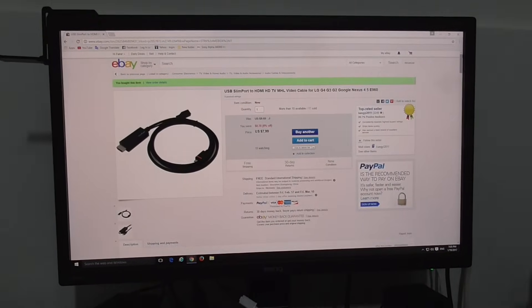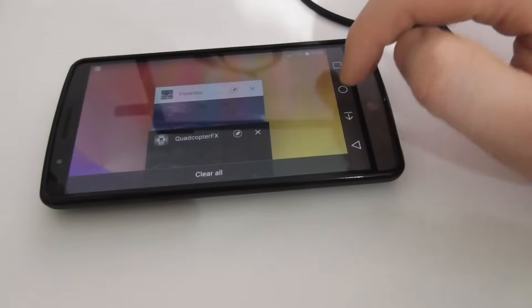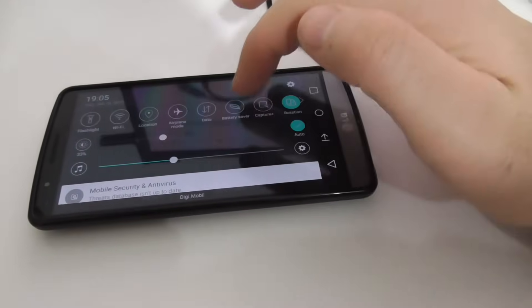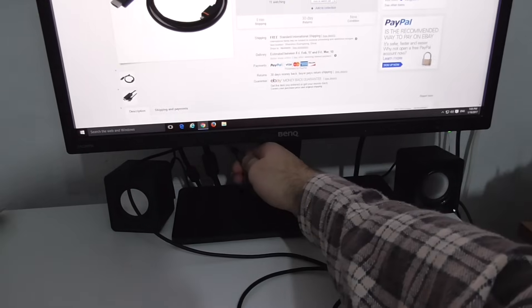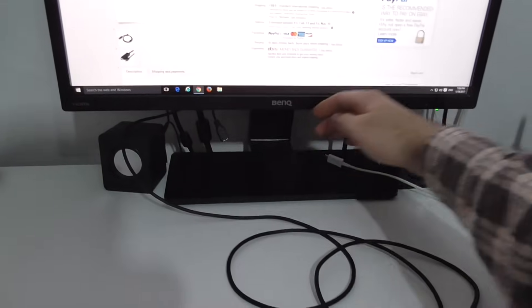If I unplug it, the monitor goes black and the sound is not present. The monitor turns back to the first HDMI input. The volume was down, but now there's sound. So if I unplug the phone cable, the monitor is still working on its own.